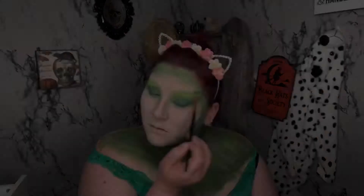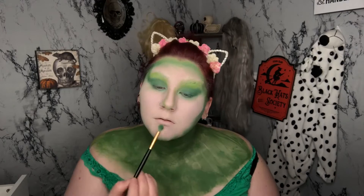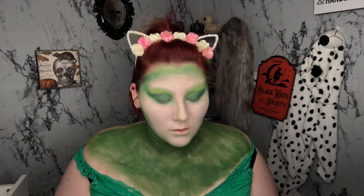I'm also going to go under my bottom lip a little bit just to contour a little bit more. Now I'm going to go in with a matte black eyeshadow, go over the edges of my eye, and blend and darken everything out.